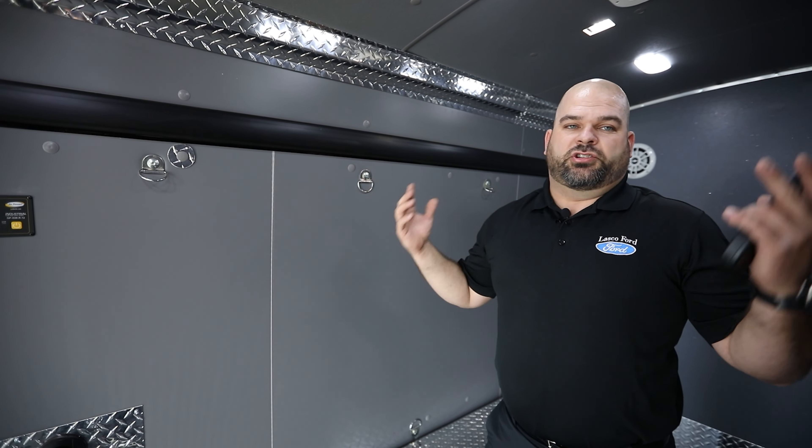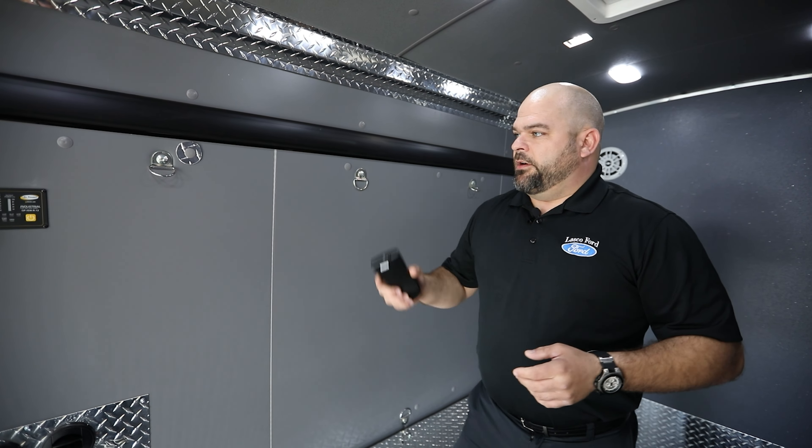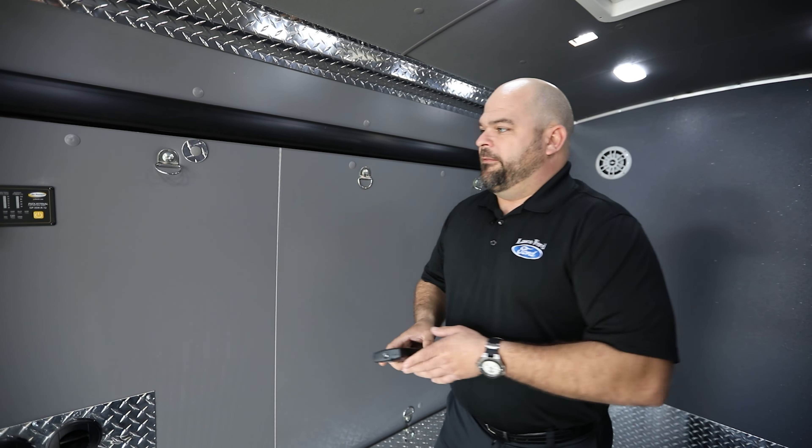Up here we're going to have a manual crank or a power crank on this fan. We can open that up and literally turn on the fan with a remote — adjusting fan speed, opening and closing it with buttons, and you can even have an auto climate setting on the interior of the van as well.